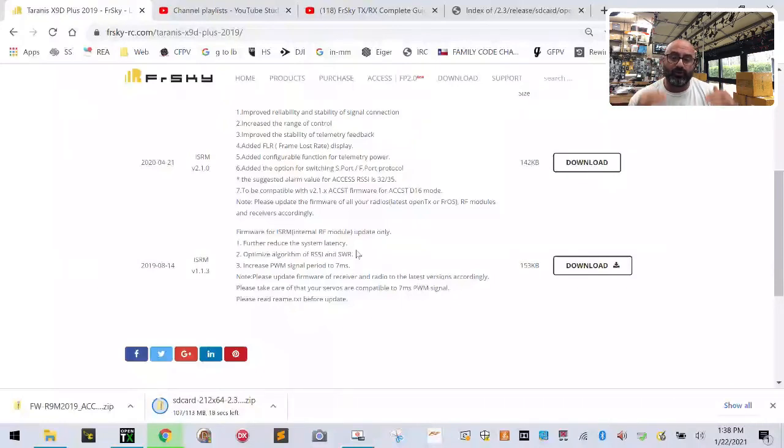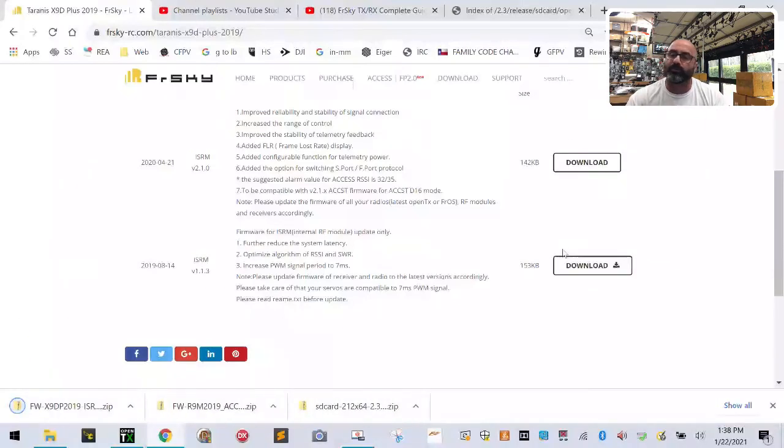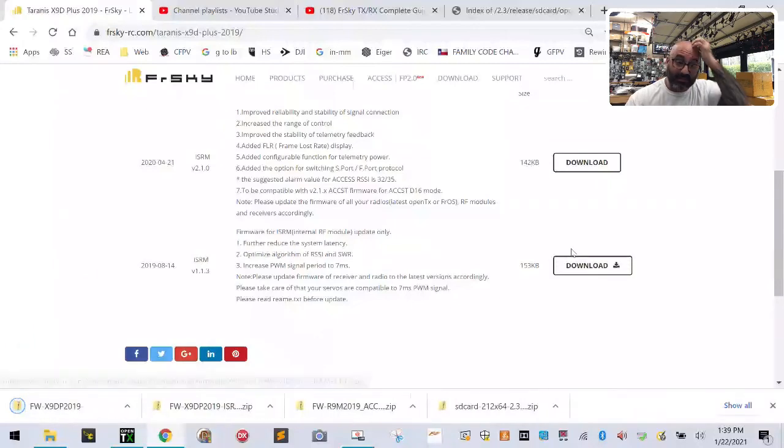I'd recommend also downloading version 1.1.3 so that if you don't want to update all your receivers, you can always revert back. I am going to tell you that eventually you'll need to do it, but at least you'll have both options. I've already got 1.1.3 downloaded, so I'm going to get 2.1.0. Actually, let me click 1.1.3 as well — I'll show you where to put it so you can save it, even though we won't load it.